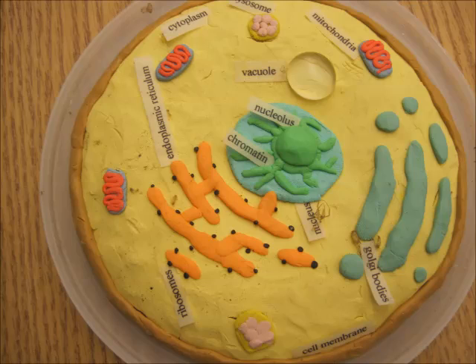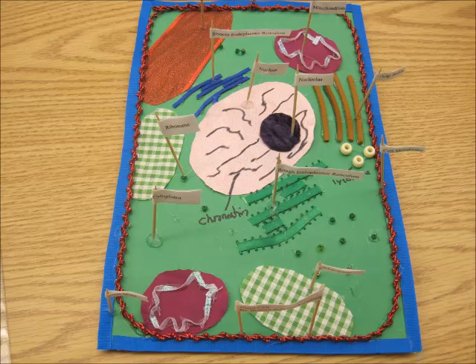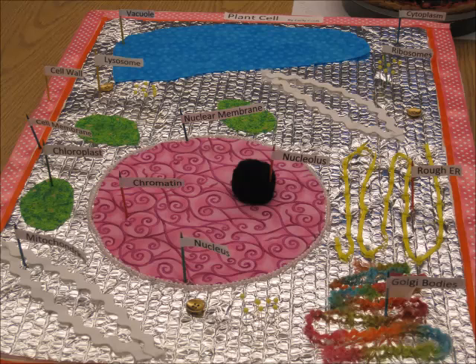They had to label certain specific parts. It was a project that helped them to learn about the parts of a cell.